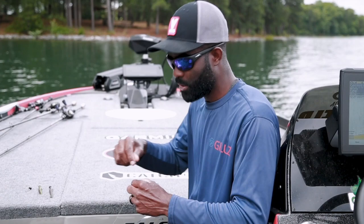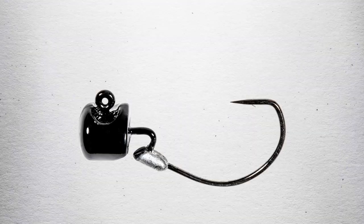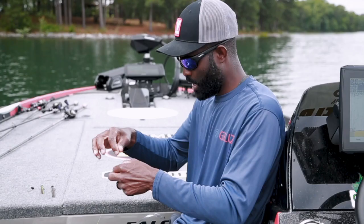So what we did at Z-Man is solve the problem. You're tired of not being able to rig your soft plastic correctly. They came up with a new hook — this is called the Nedlox EWG.